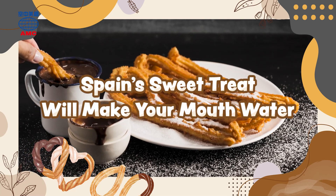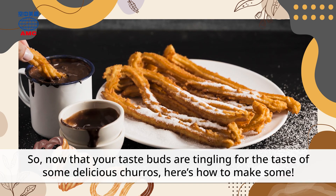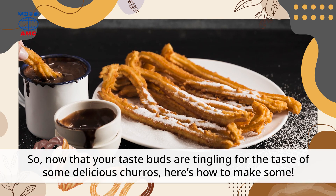Spain's sweet treat will make your mouth water. Now that your taste buds are tingling for the taste of some delicious churros, here's how to make some.